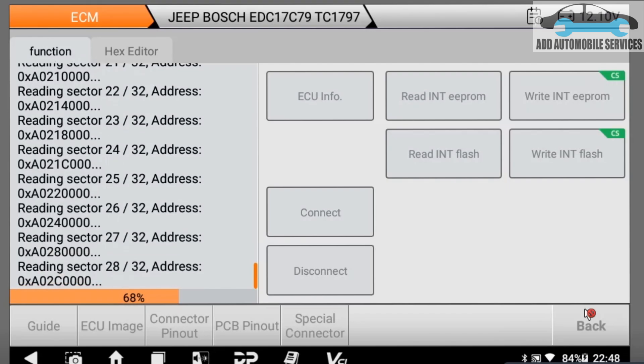Almost 5 sectors to go because I'm reading 32 sectors and each has its address. I'll wait for the machine to finish reading then I'll know what to do next. During the cloning process it depends on the issue — if you don't take care, the problem might repeat itself in the clone ECU. When I'm doing cloning for a client I have to know the actual problem, because if it is software-related the issue might end up affecting the cloned ECU.